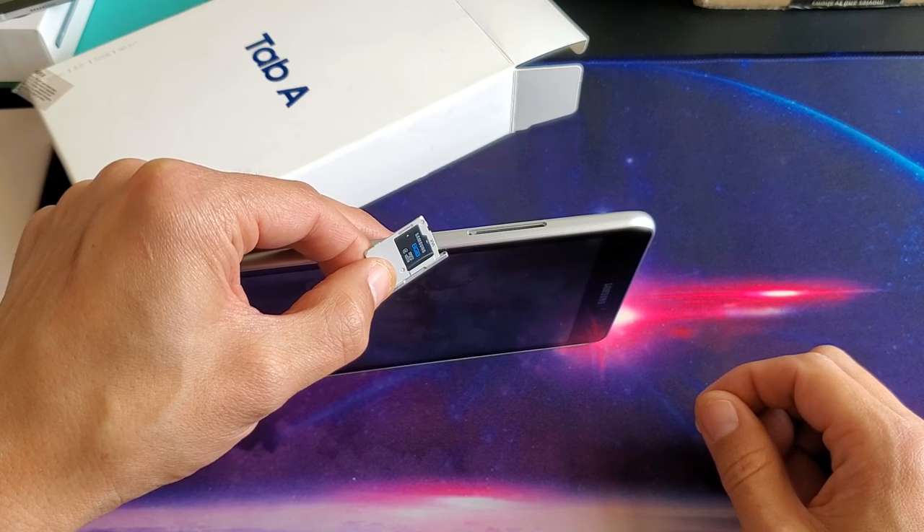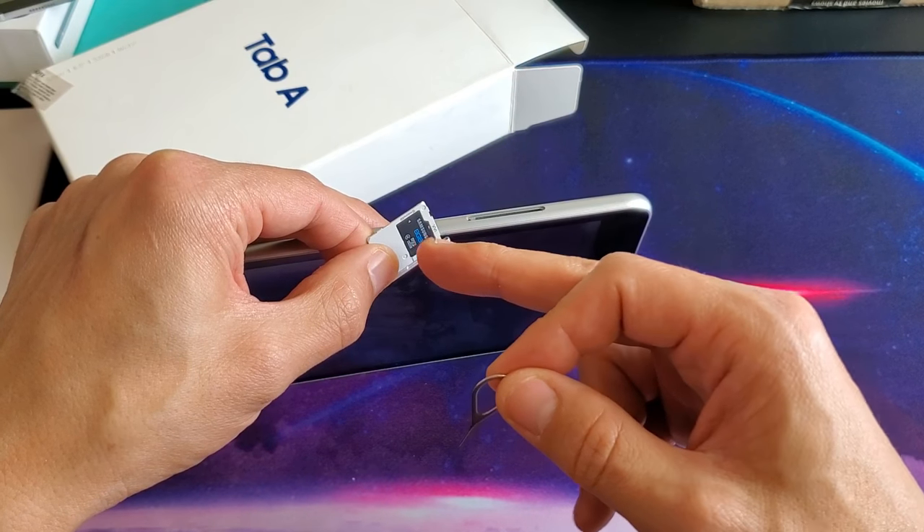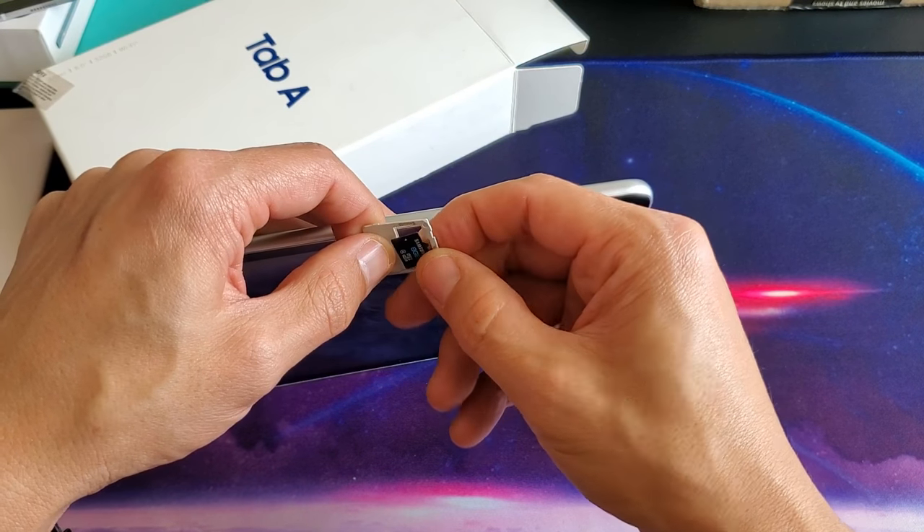Hey, what is going on guys? I have a Samsung Galaxy Tab A here. I'm going to show you how to insert the SD card — very, very simple.